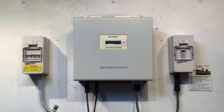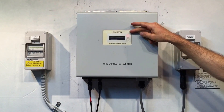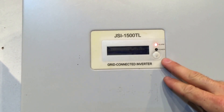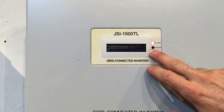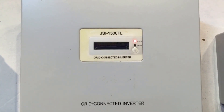Today we have a JFY grid connected inverter. This model is a JSI 1500 TL and you can see the alarm lights on constantly here — the red alarm light is on and the green power light isn't on at all. You can see the screen here, the LCD is playing up. So this one isn't working at all at the moment.